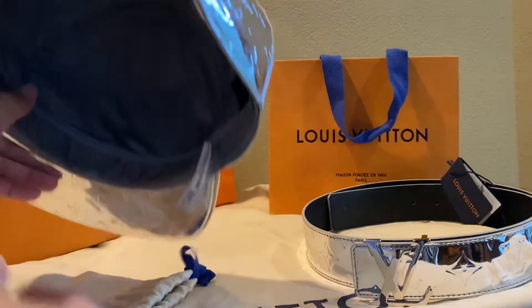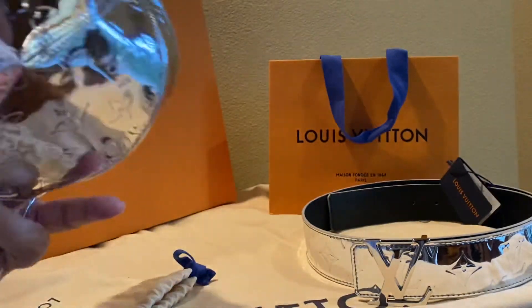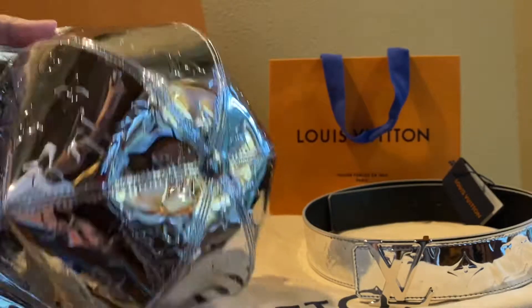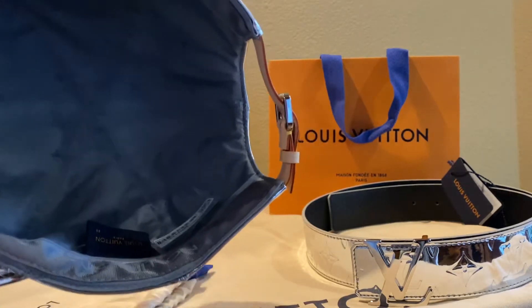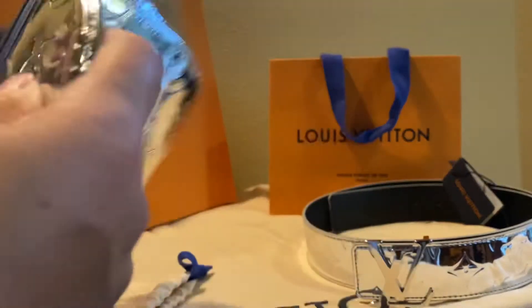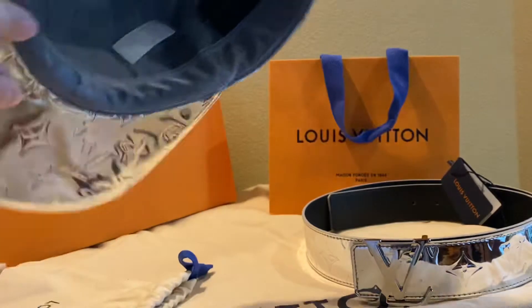The back of the hat has a vachetta adjustable strap, and the top of the hat has a little button. The inside of the hat is a gray fabric, and it's got Louis Vuitton branding on both sides.